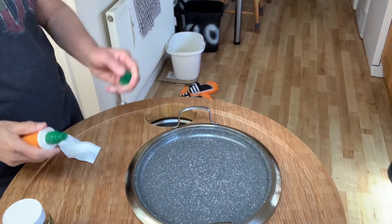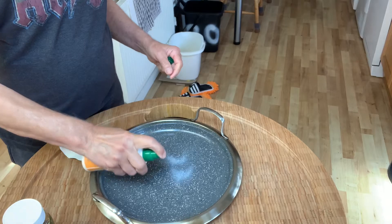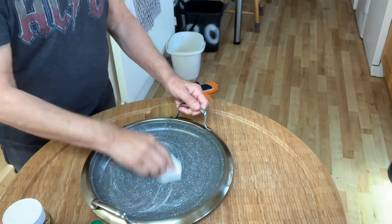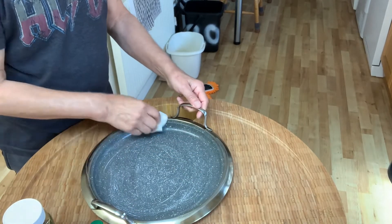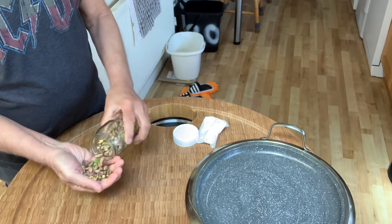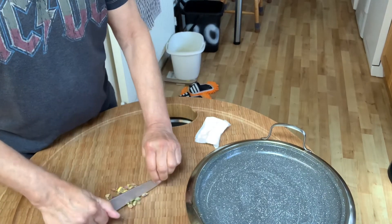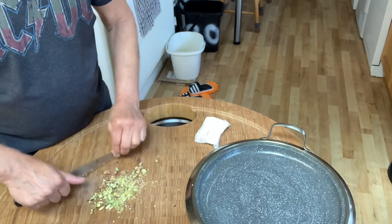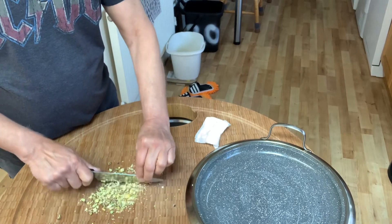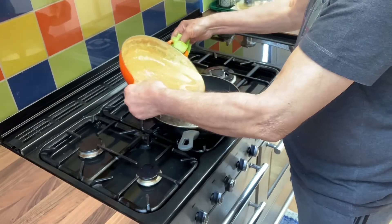While it's cooking, take a shallow dish and oil it. This is sunflower oil — oil it gently so that the mixture won't stick when you pour it in. Take about half of the pistachios and add a handful of pistachios. That should be sufficient.